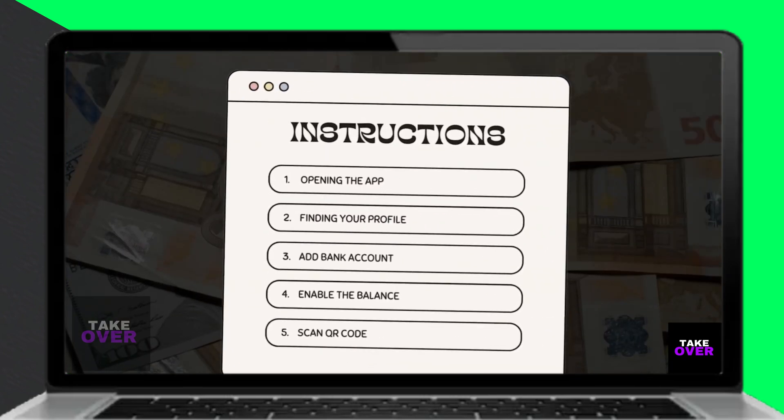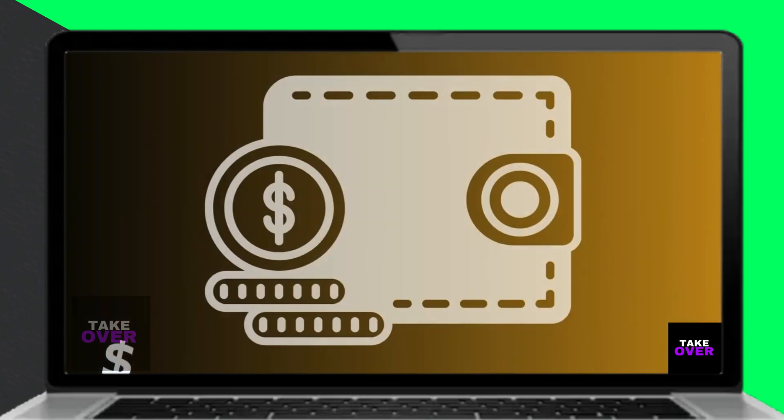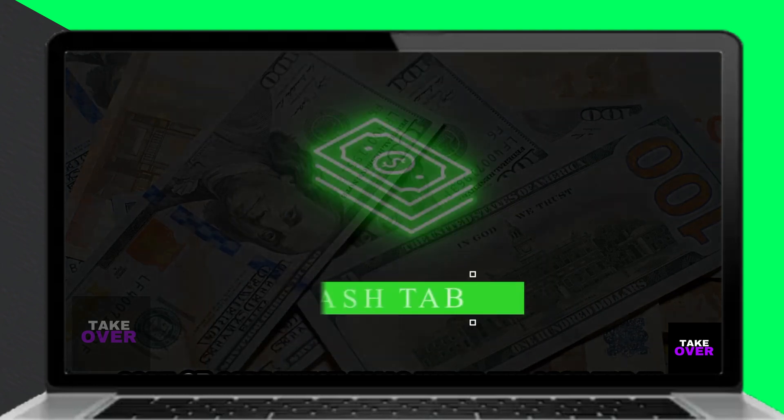Enable the balance on the Cash App by toggling on that option in the app settings. Create a QR code for the amount you want to withdraw by tapping the Scan QR Code option under the Cash tab in the app.